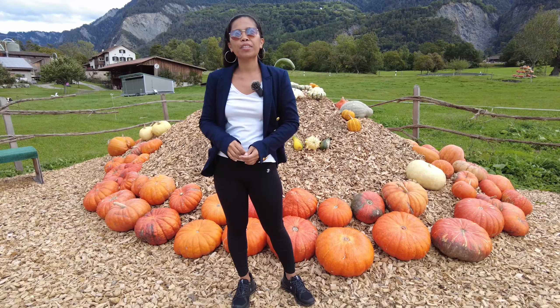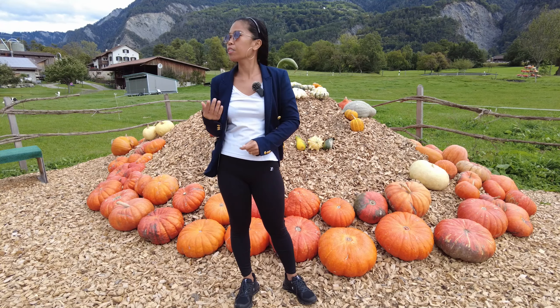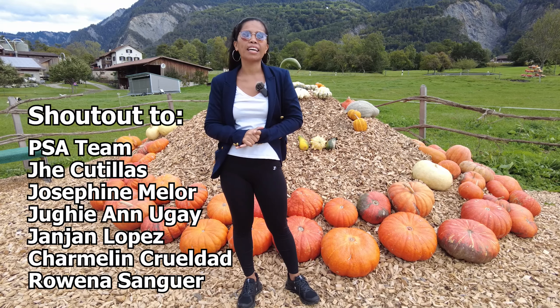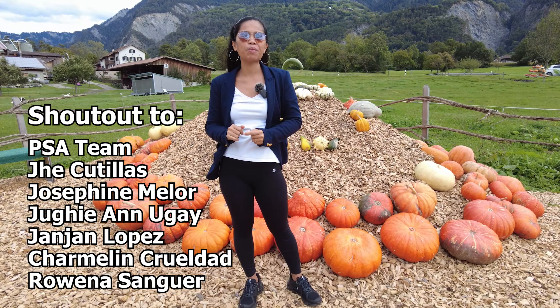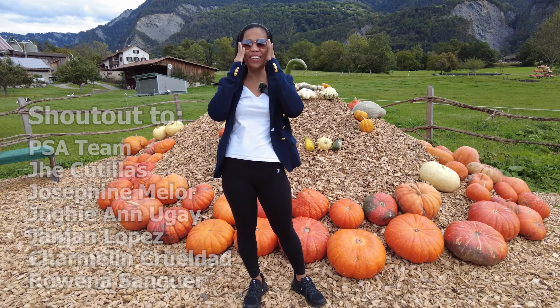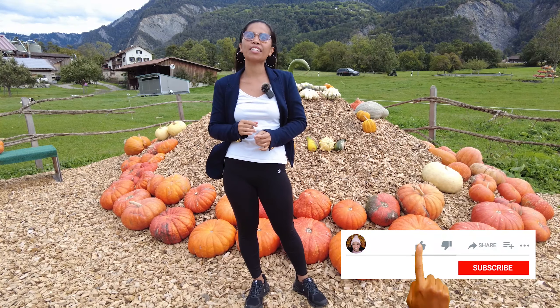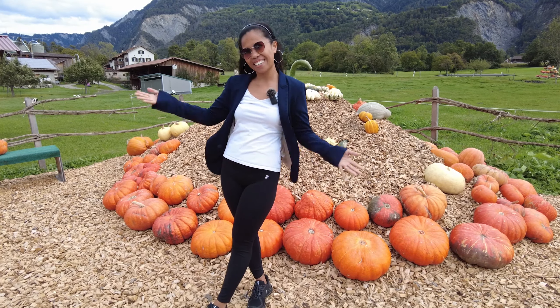By the way guys, if you're interested in buying pumpkins, I will put the address here so you'll be able to find and buy the different kinds you want. Shout out to the PSA family — Josephine Millor and the other names I will put on the side since I don't remember all of them. Thank you for watching my videos! If you're not yet subscribed, please do subscribe, share, and like these videos. Thank you for watching, bye!